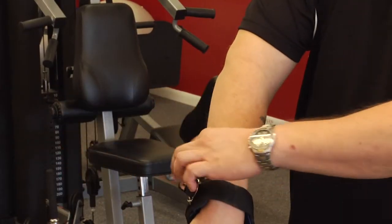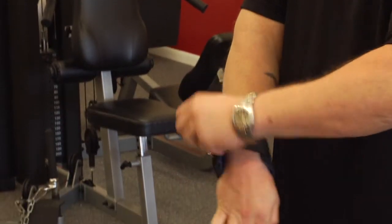Wrist straps are a great tool to use in the gym, especially as you become more advanced and your weights get heavier. A lot of times, big movements with your back muscles especially, your back is going to be stronger than your grip.